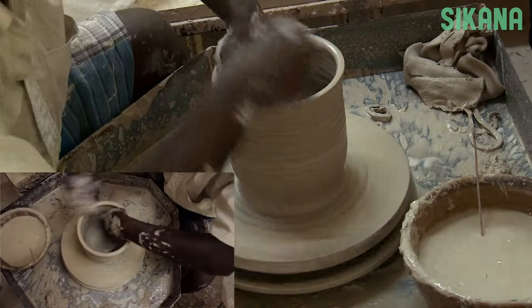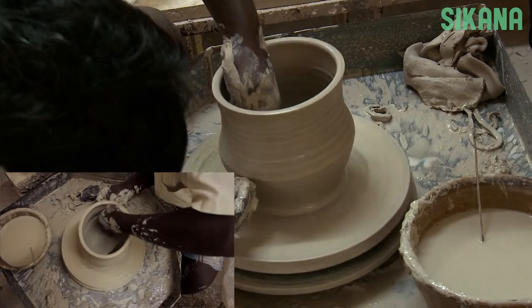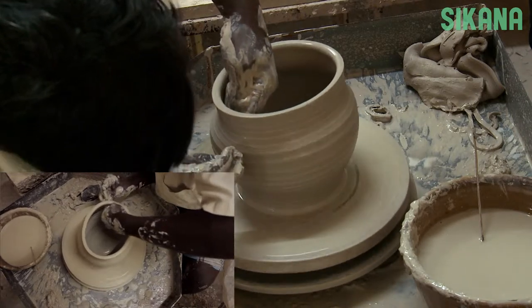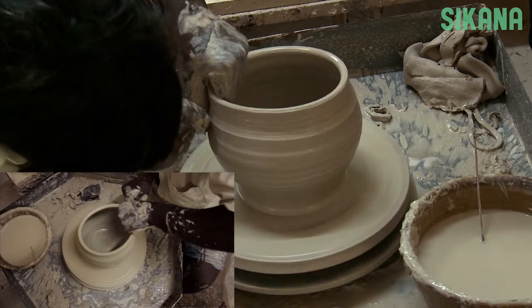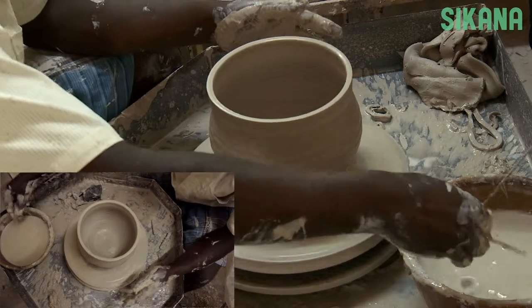To make a round piece, start by using a downward motion like this. Then transition to an upward motion by gently pressing the side. Use one hand on the inside and the other on the outside to control the pressure.